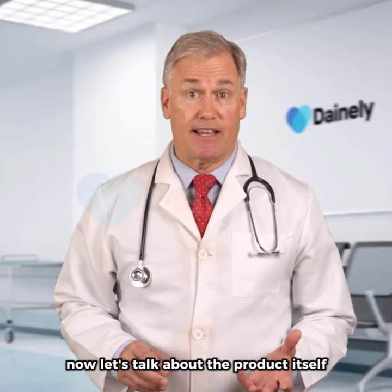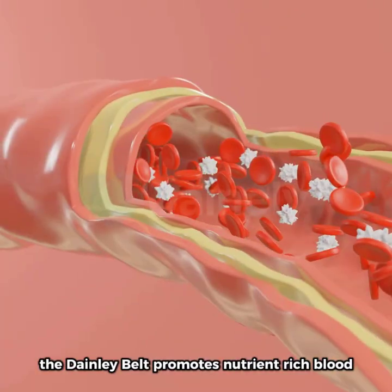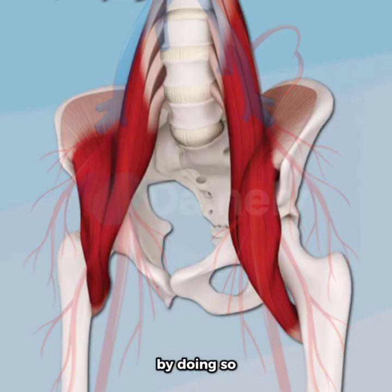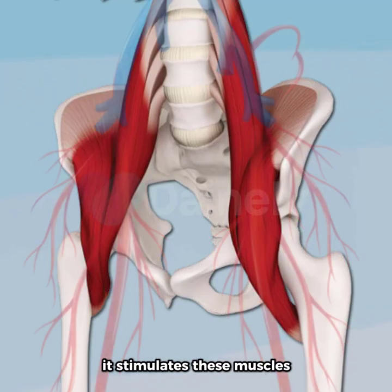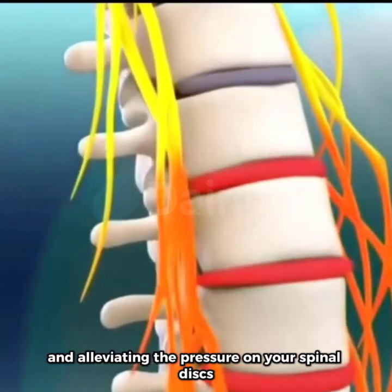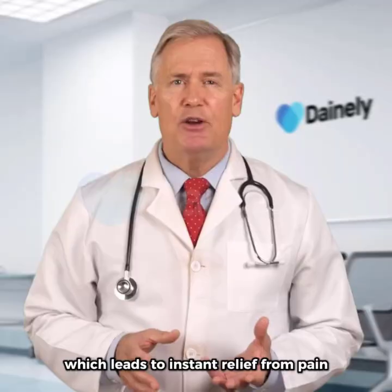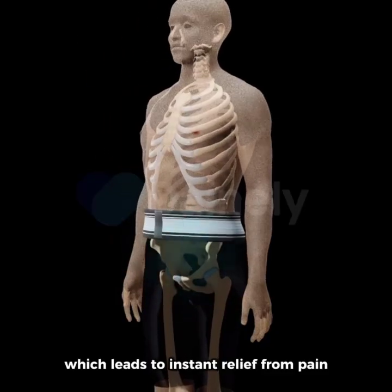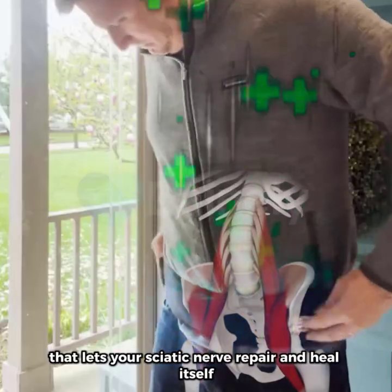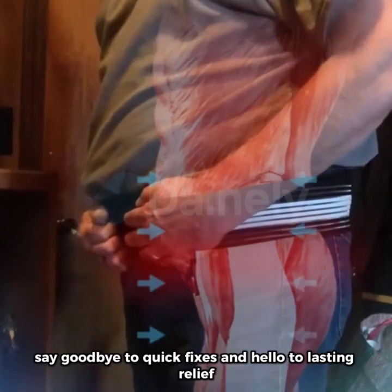Now let's talk about the product itself. Thanks to its cutting-edge technology, the Dainley belt promotes nutrient-rich blood to the intensely strained muscles in your lower back. By doing so, it stimulates these muscles, aiding them in returning to their natural position and alleviating the pressure on your spinal discs. As a result, the pressure from your sciatica nerve is reduced as well, which leads to instant relief from pain. The best part? The Dainley belt is a long-term solution that lets your sciatica nerve repair and heal itself.